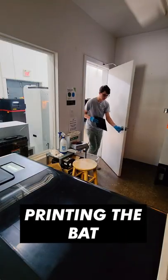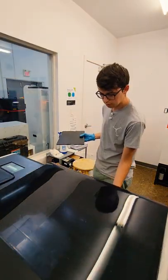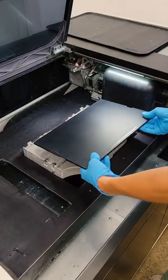Once I was happy with it, it got sent off to Ryan to be printed. This is a 3D resin printer and it specializes in smaller, very detailed pieces. This same machine will actually make jewelry. The UV light that you're seeing is instantly curing a top layer of resin.